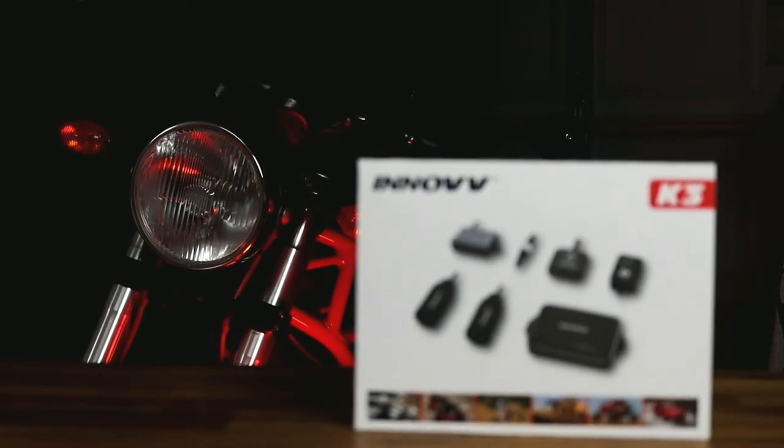So let's take a look at what's inside the box.